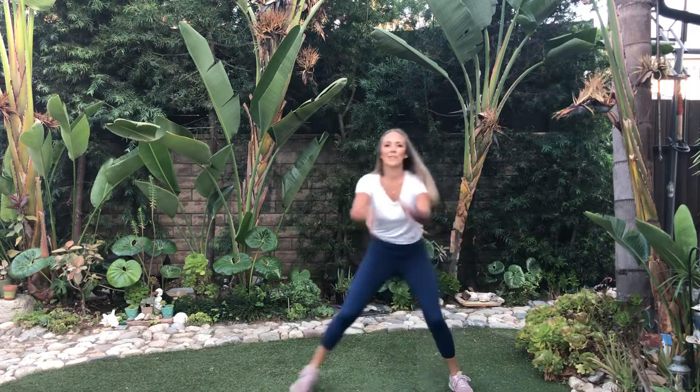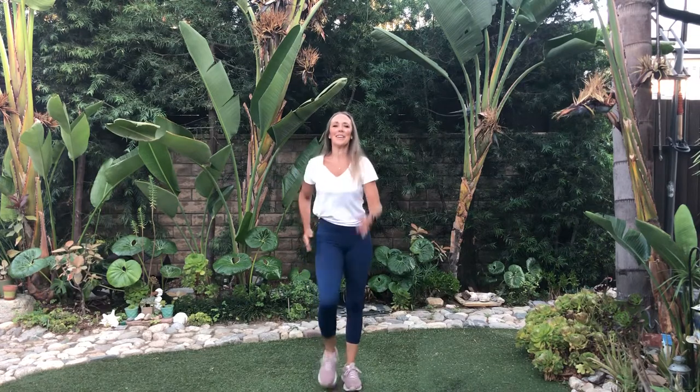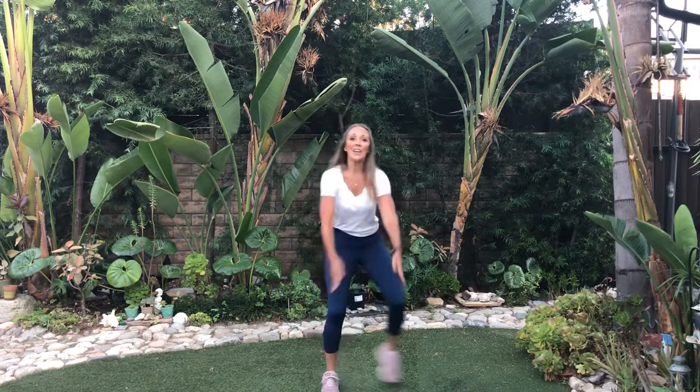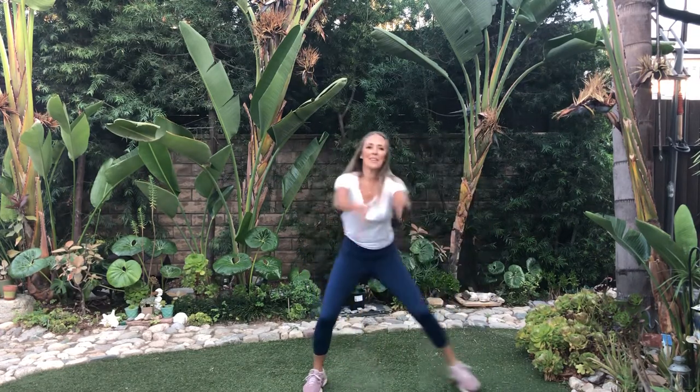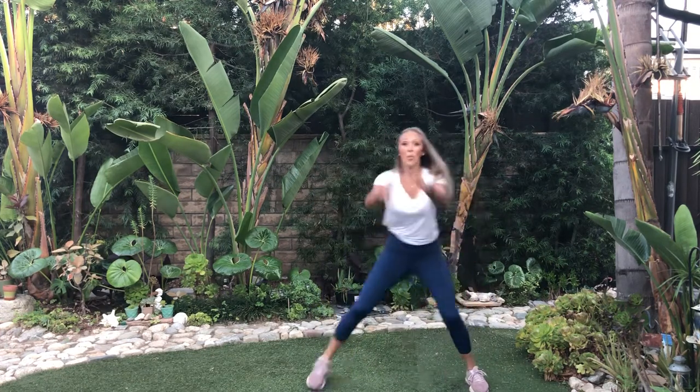One last one — and lift those toes. Side to side to your right. Walk it, up inside. Let's do two more like that. Walk, walk.